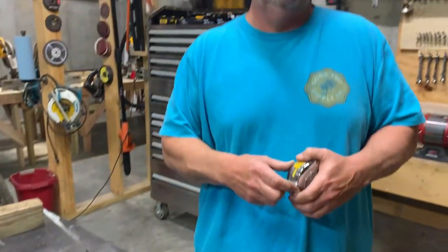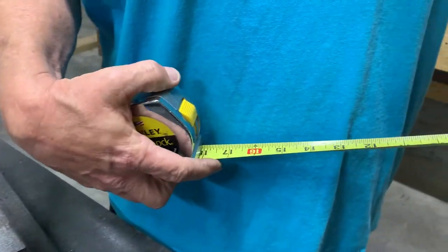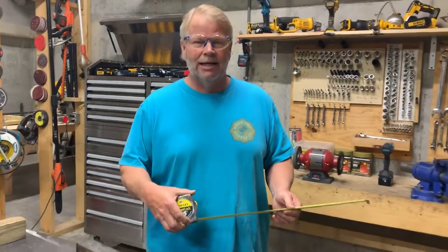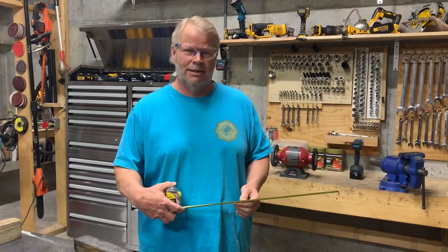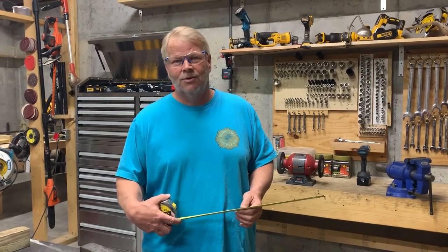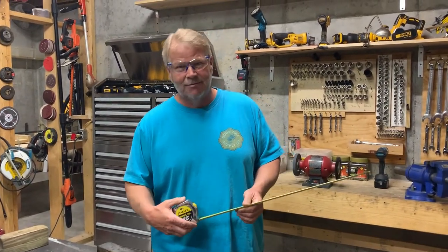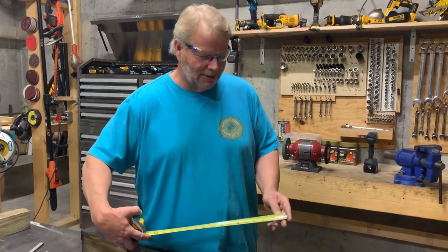Last but not least, probably the most used measuring device there is — the tape measure. I'm holding here a Stanley 25-foot, which is kind of the industry standard. The reason Stanley got to be such a popular brand is that in the old days Stanley had a 100% money-back replacement guarantee. If this tore up for any reason, it didn't matter what you did or whose fault it was — you'd just take the old torn-up one into the store and they'd hand you a new one, no questions asked. Since then they've obviously modified that replacement rule, but it's still popular with the old timers.